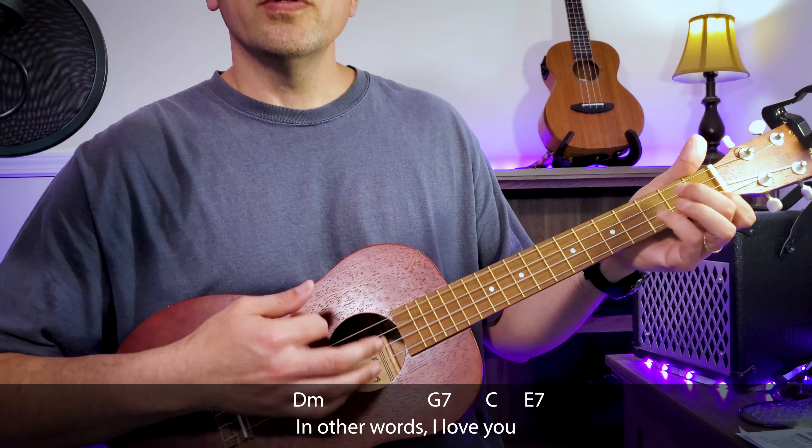Fill my heart with a song and let me sing forever. You're all that I long for, all I worship and adore. In other words, please be true. In other words, I love you.